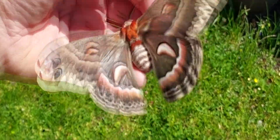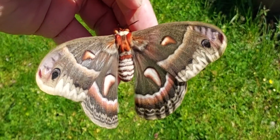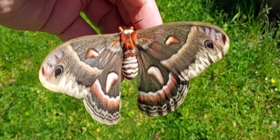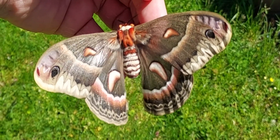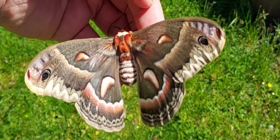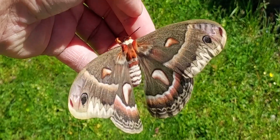Now I will take her and place her into a cage and let her attract a male, whereupon she will hopefully mate. I should get about 150 or so eggs out of this particular moth.